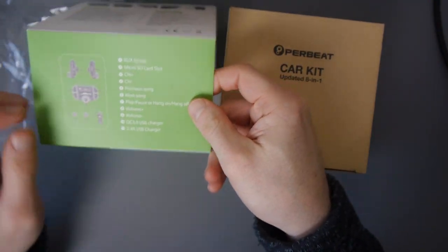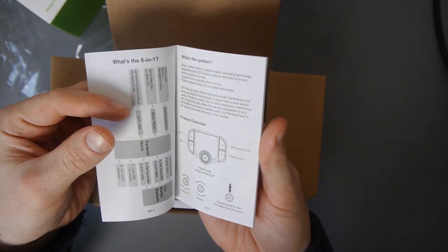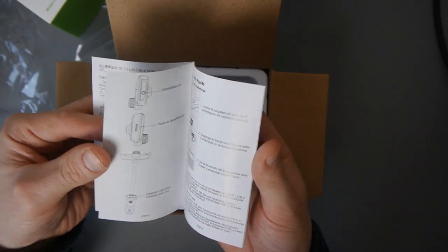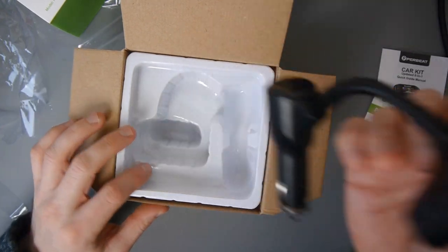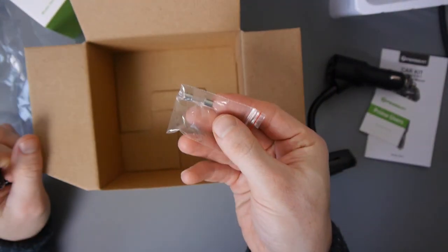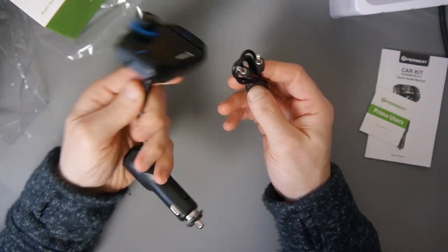At the side of the overlay box there's a diagram showing you what all the buttons do, but we don't need that because we're going to see the real thing. Here's what you get: a quick guide manual — looks okay, English, I think that's Japanese, and possibly Spanish. There's a little card saying for Prime users you'll get discounts on a second purchase and randomly surprise gifts. We've got the FM transmitter itself and what looks like a fuse.